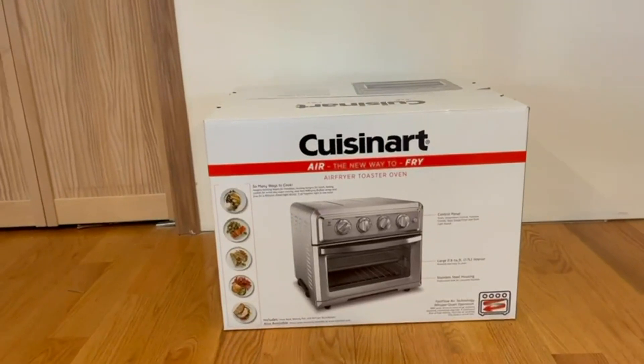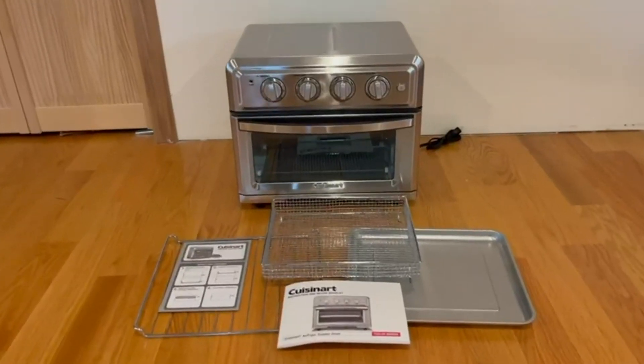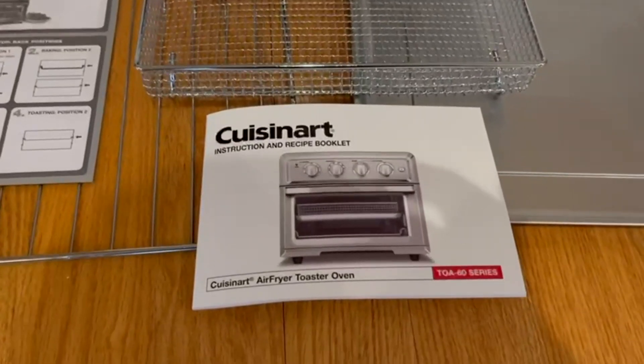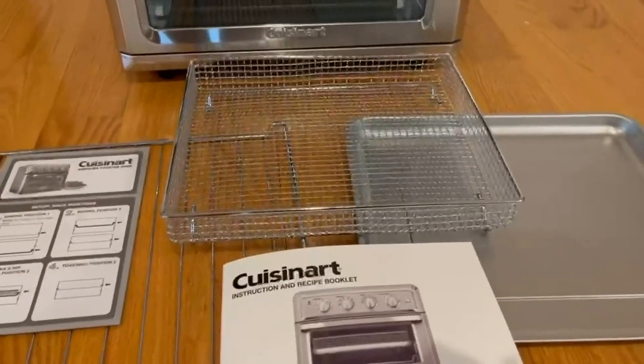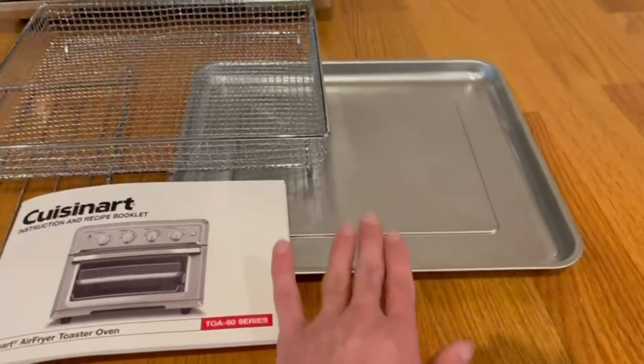Now I'm going to go ahead and open it up and show you guys what's inside. This is everything that comes in the box. Right here we have a nice instruction and recipe booklet, setup instructions, a nice little rack, a mini rack for sticking chicken and so on, and also a little dish.